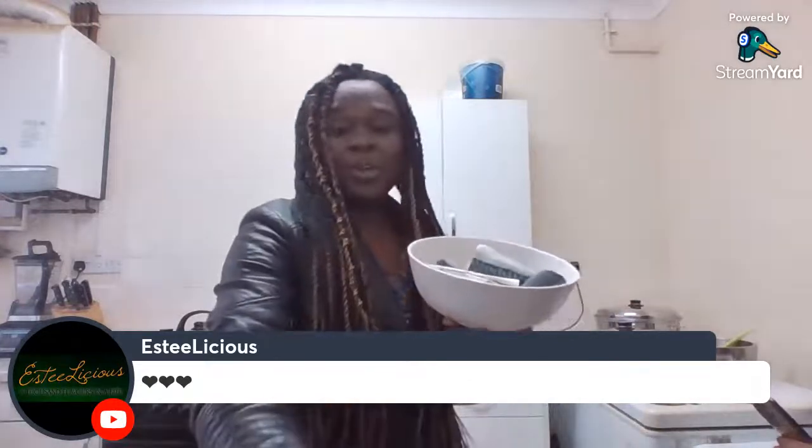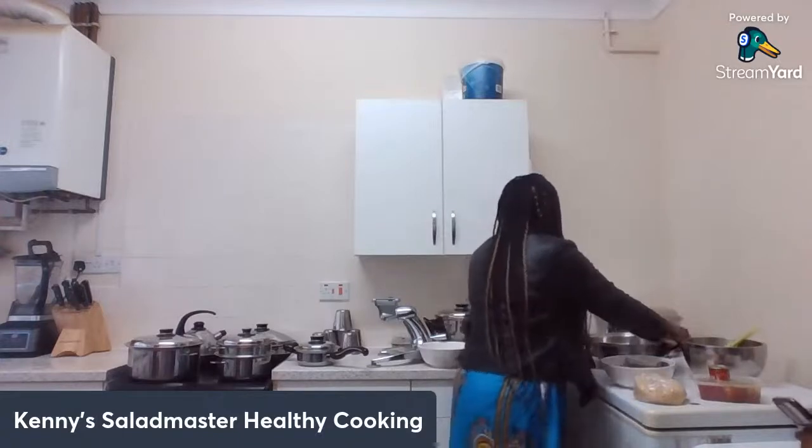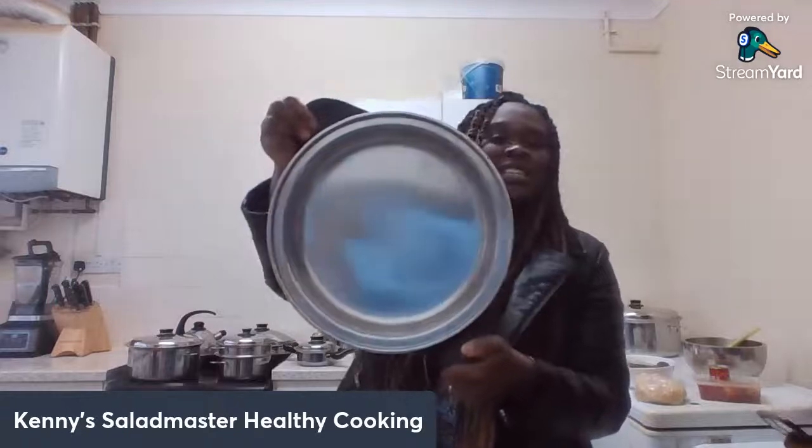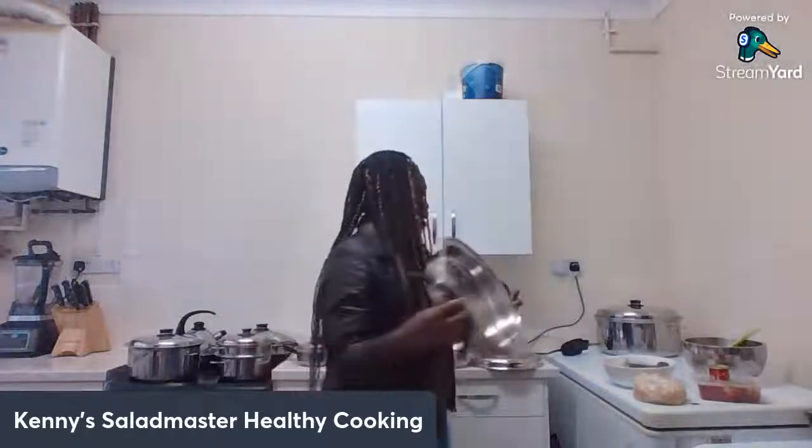I'm just going to start now by frying the fish with no oil in the Salad Master bad boy. Here's the Salad Master bad boy — you can see it's got no oil — and I'm going to start by frying the fish in there with absolutely no oil.